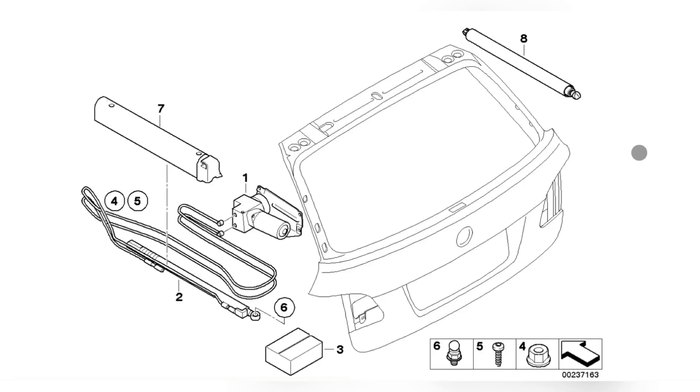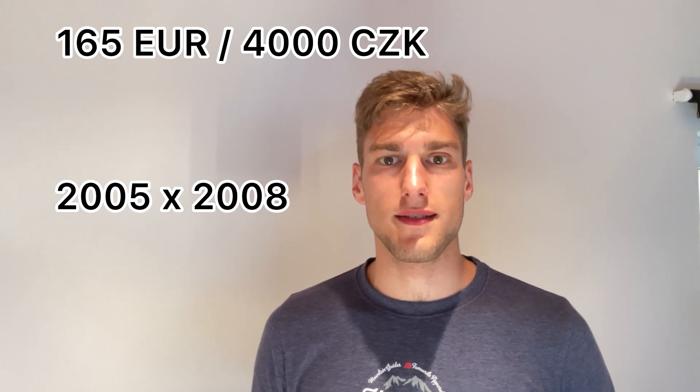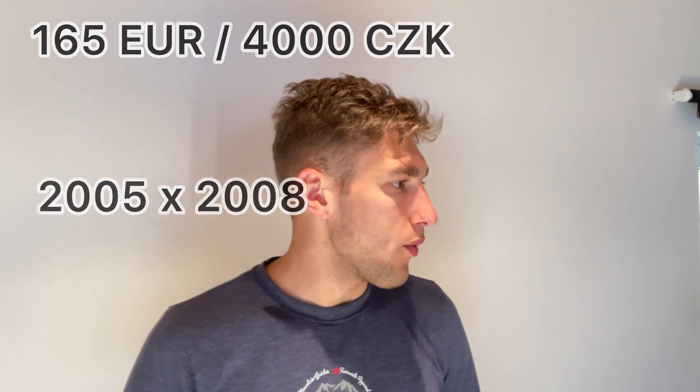This system, apart from number one — the pump itself — also consists of the hydraulic piston, number two. Due to the fact that a new pump is extremely expensive, I did a bit of online research and found one that seemed to be functioning. It was from 2005, which is a few years older than mine, and it cost around 165 euros, or 4,000 Czech crowns, as that's the currency I bought it in. While the seller was saying it's fine and it wasn't leaking, I just wanted to wait.